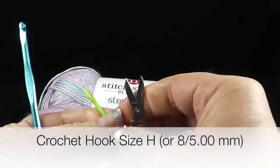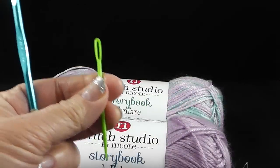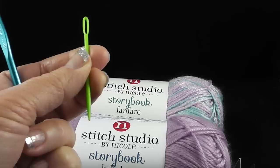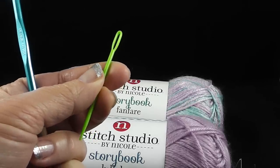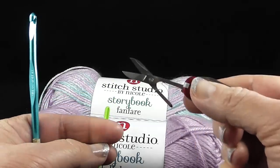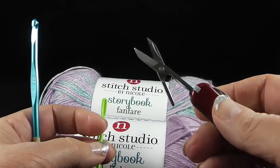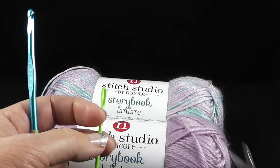As always, I suggest you have a yarn needle on hand, especially for this project because we are going to be changing colors and you'll want to be careful how we do that. Also have a pair of scissors so that you can switch colors cleanly — very important.